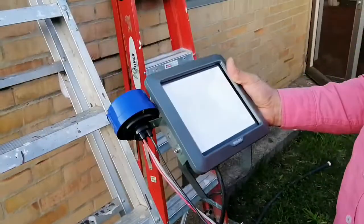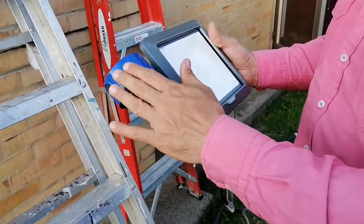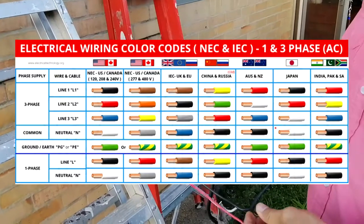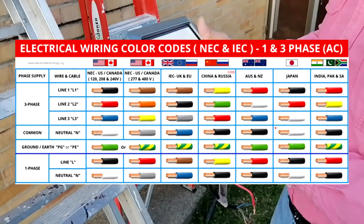Welcome! Today we will wire an outdoor floodlight to a photocell. The wiring would be basically done in five steps. But before we begin, let's explain the wire colors of each device.